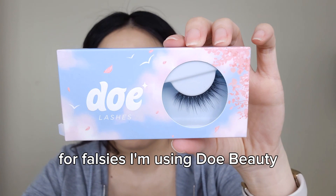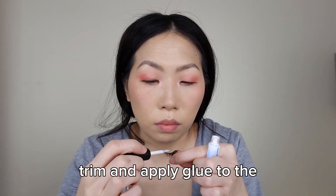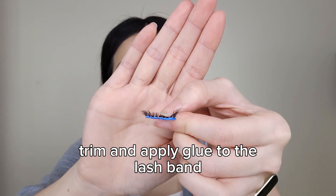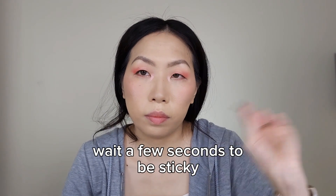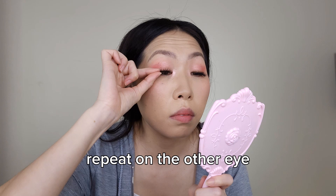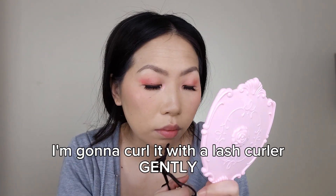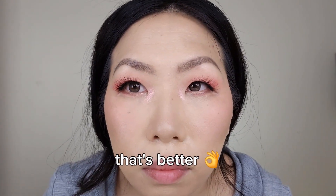For falsies, I'm using Dope Beauty in the style of Fairy Dust. Trim and apply glue to the lash band, wait a few seconds for it to get sticky, and place it on your top lash line. Repeat on the other eye. One side is droopy, so I'm going to curl it gently with the lash curler — and that's better.